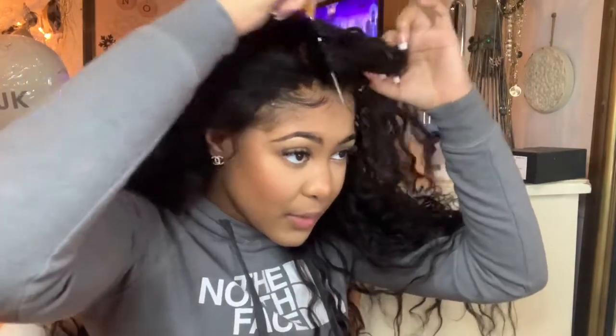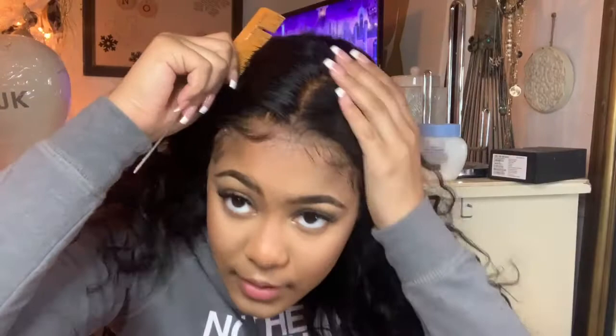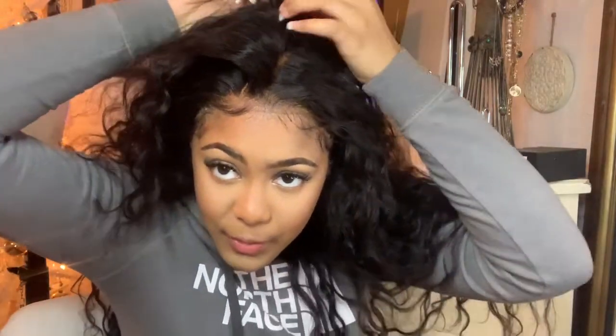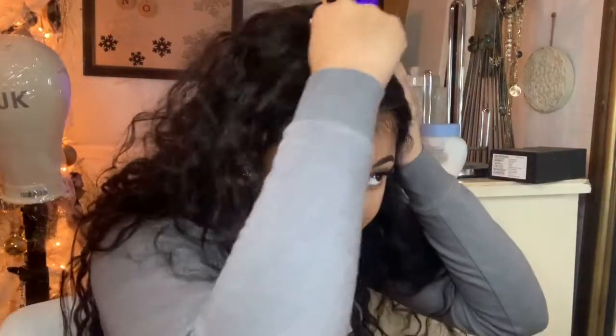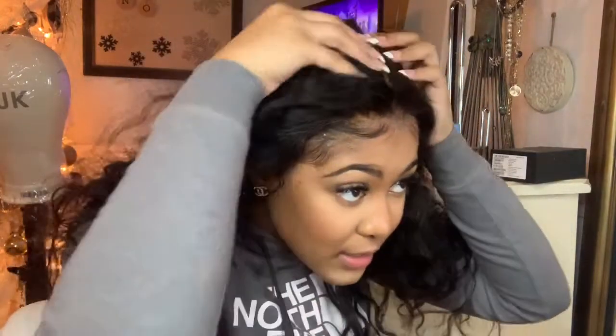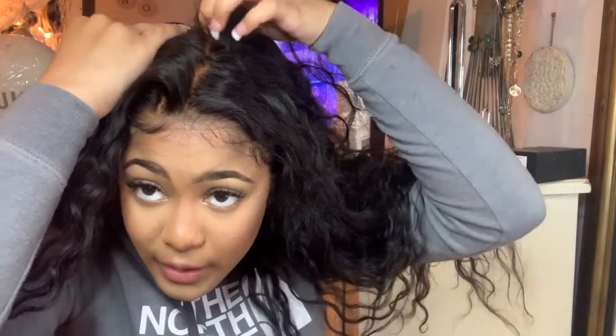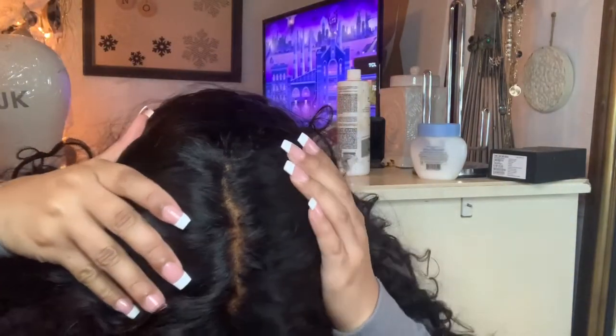I haven't decided if I'm going to do a middle part or a side part. It's really curly so it's a bit different to style. Also I want to point out this wig is a 13 by 6 lace — it goes back really, really far. Let me show you guys how much lace space you get.